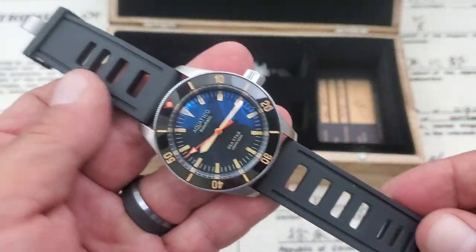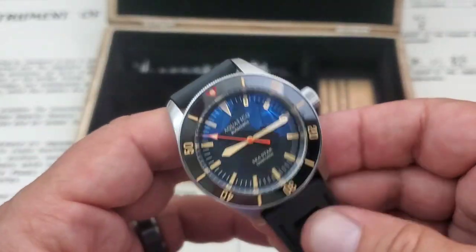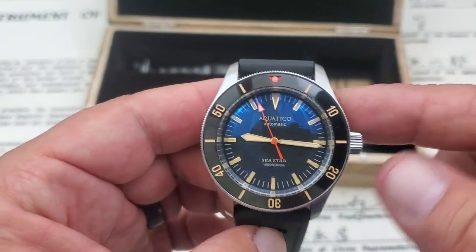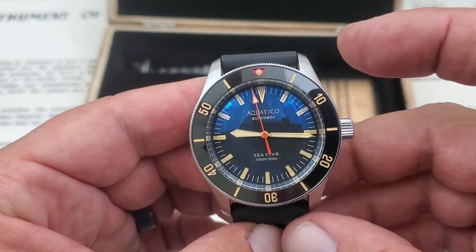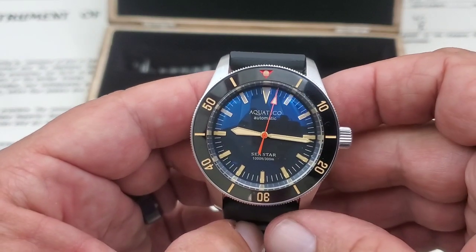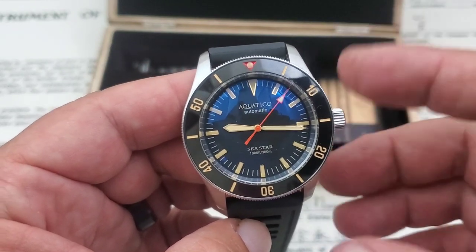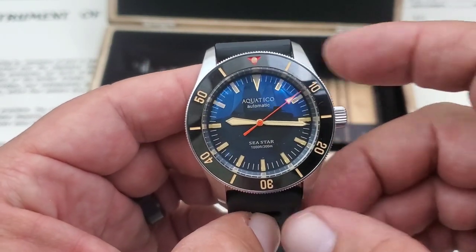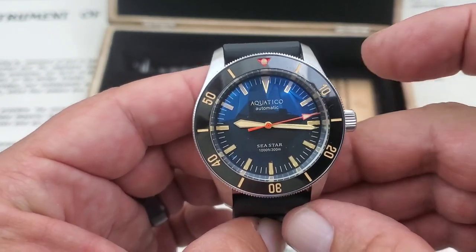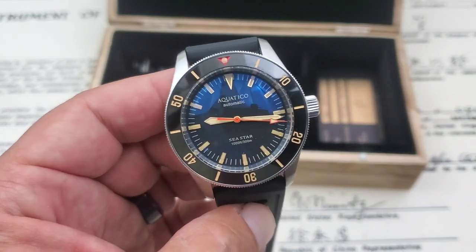They make a lot of different watches — I'll leave a link to their website down in the description. The buckle is signed by Aquatico on the ISO frame style strap. At the website with the Sellita movement you're looking at $599 USD, but they are offering around 30% discounts if you give them your email, so you can get quite a bit off. The NH35 version is around $399, so you'll pay a premium for the Swiss movement.